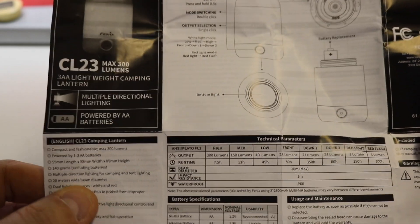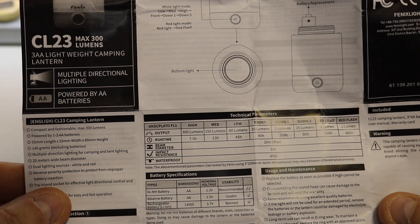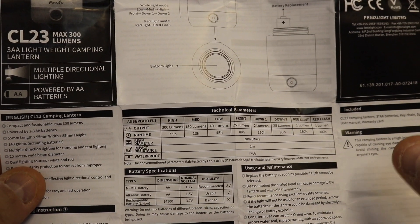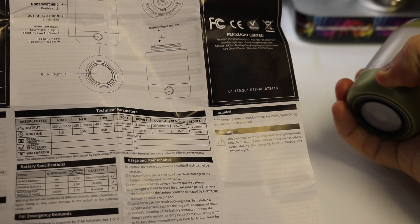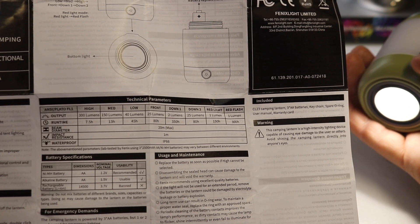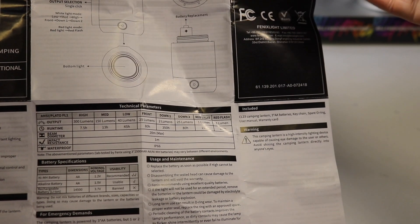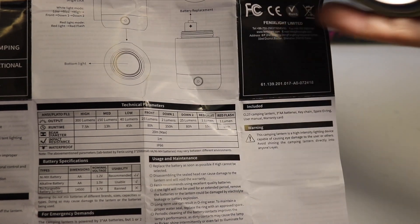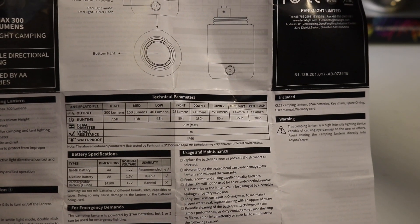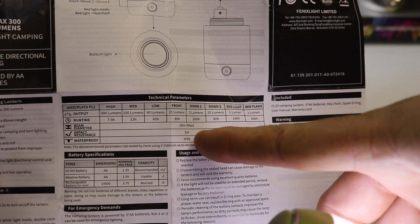You could break that down to using it for an hour a night if you're doing a week's worth of camping. The medium setting, 150 lumens, lasts 13 hours. 40 lumens lasts 45 hours. The brightest down-light is 25 lumens and will last 80 hours, which is crazy. But the lower setting on that, as it said on the box, will last you 350 hours - that is a lifetime.